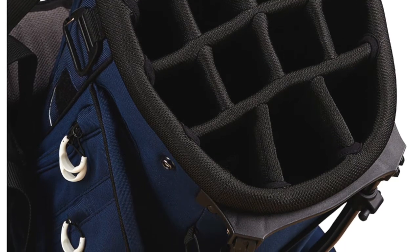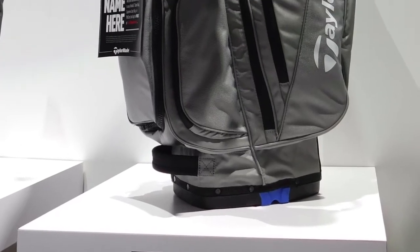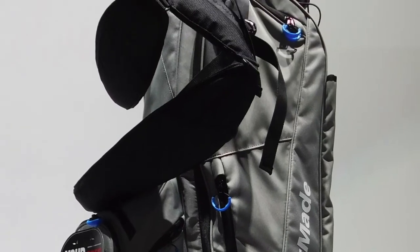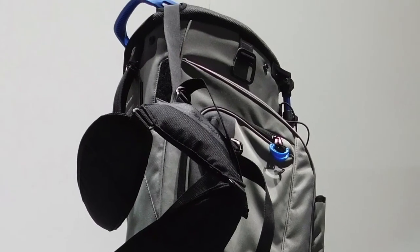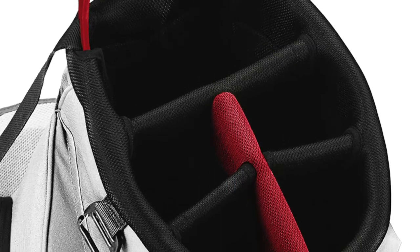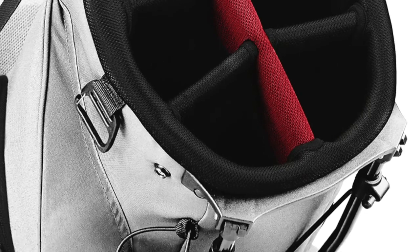The FlexTech is the quintessential carry bag. It's everything that you want on the golf course, but it's also designed for ease and movement. It's got a five-way top and 11 pockets. It's our number one selling bag in the market. It really has been our workhorse throughout the years, and we've just made it better and better every year. This is the best FlexTech we've seen yet.